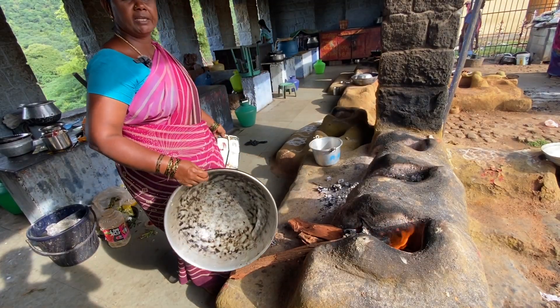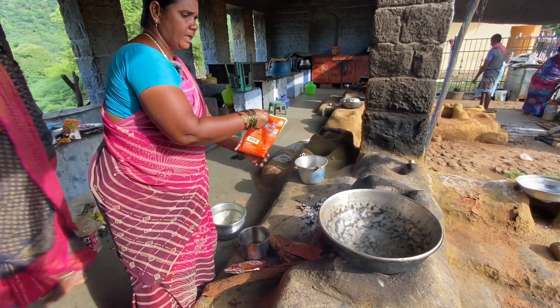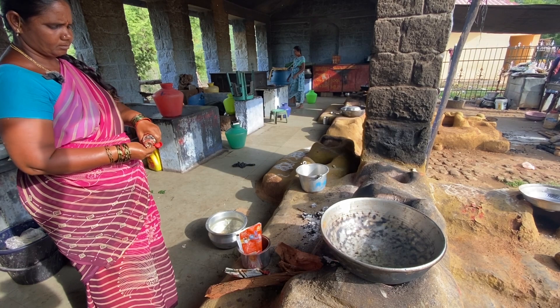I'm going to clean the meat and add the meat.